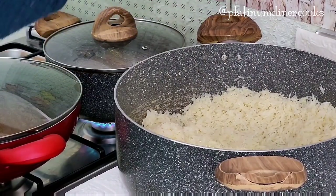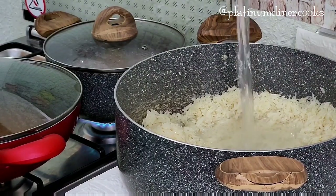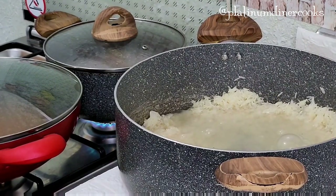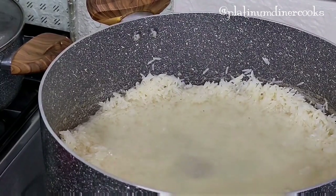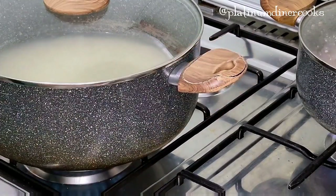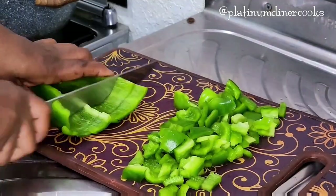Remember I soaked this basmati rice for 30 minutes — the 30 minutes are over. I add the rice to the pot, add some water and some salt, and give it a good stir. This is the process to cook basmati rice well: soak first, then add water, salt, and whatever ingredients you need, and place it on the fire.